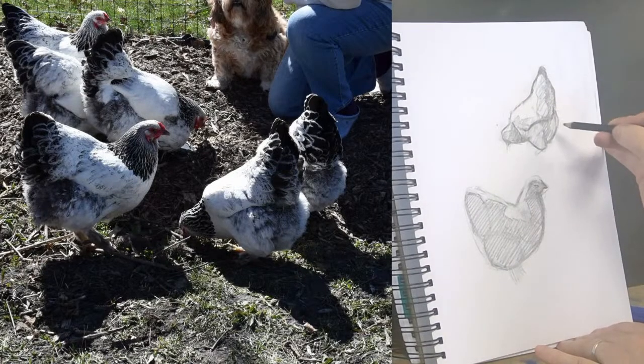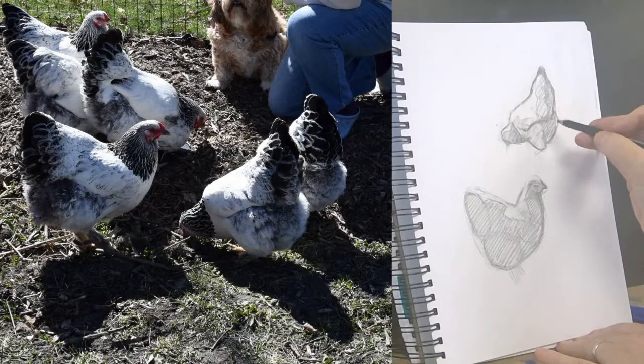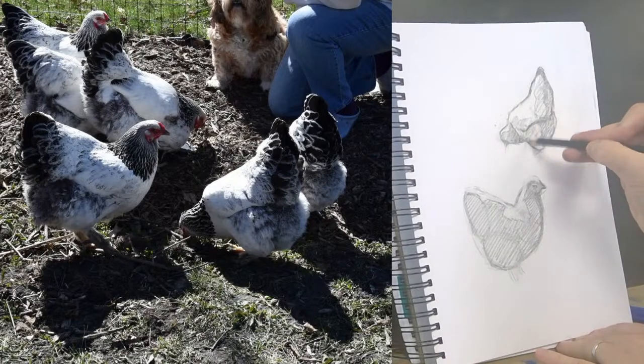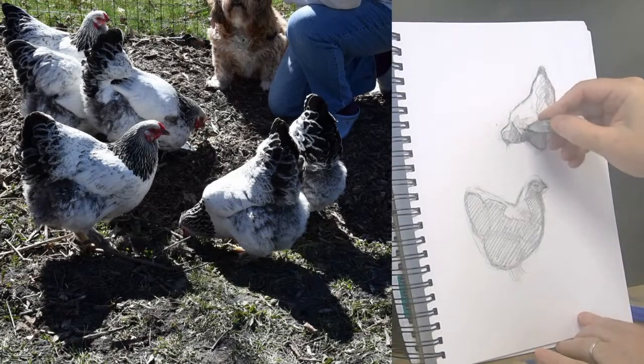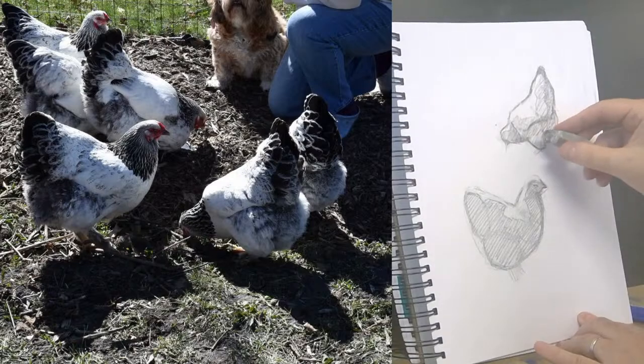These guys — apparently some chickens can be so territorial and kind of unfriendly, but these guys are supposed to be maybe a little bit friendlier for that sort of thing. I haven't asked the last couple days how the integration process is going — I know she tried last week and it was a little too early.